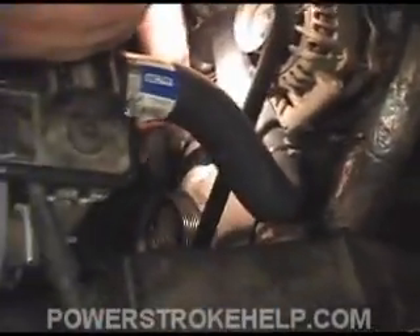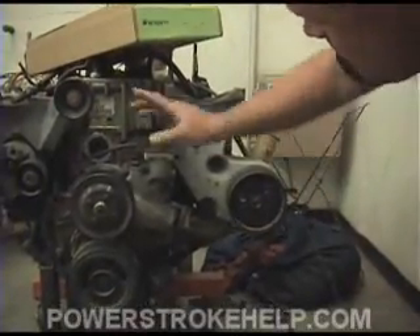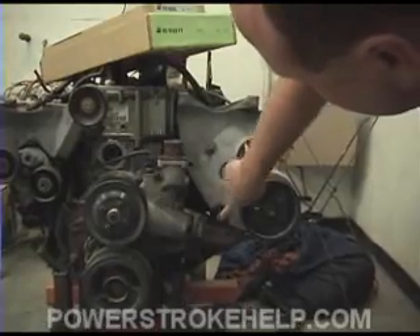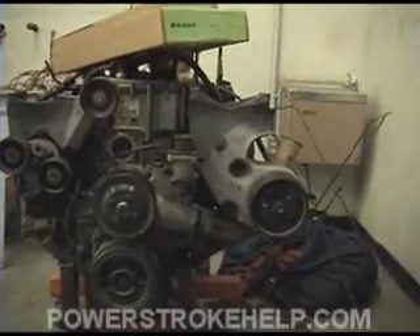First thing we've got to do is take the belt loose, and then we'll take these four bolts out of here that hold this entire bracket. Now to get this bracket off, we've got to take one, two, three, four bolts loose. And then we're going to slide this piece forward enough to get at this little restrictive plug in there.